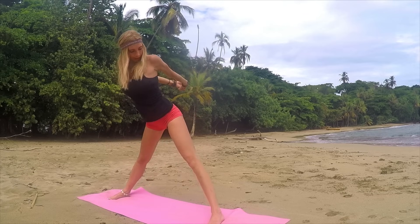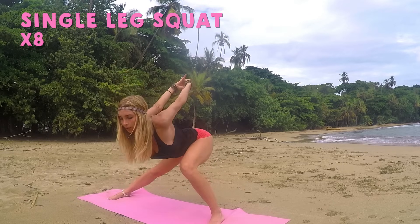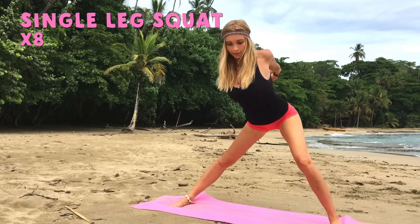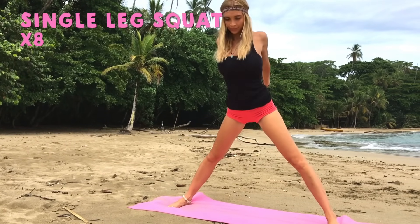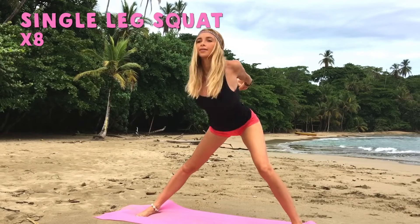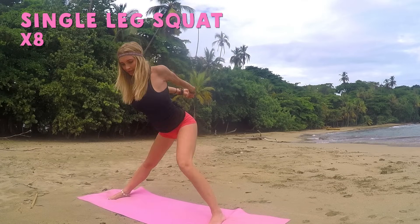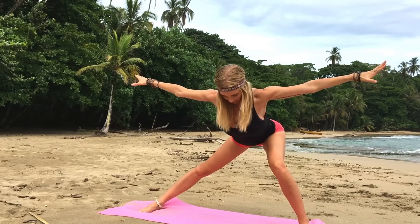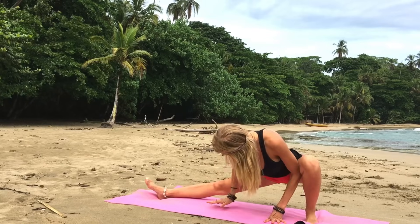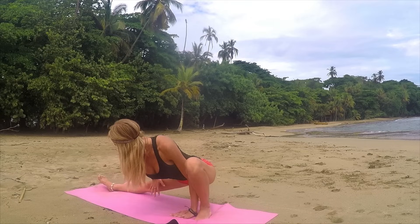Single-legged squats. All you're going to do is just extend, and then bend that knee for one. Again, getting as low as you can with the body and the hips. Three, four. Keep going. Five, six. Get low with the chest, you've got two more. Seven and eight. Wonderful job. Arms out to the side. Let's take that stretch — flex your foot, go ahead and bend that other knee, come down as low as you can with those hips. Stretching out the inner thigh.